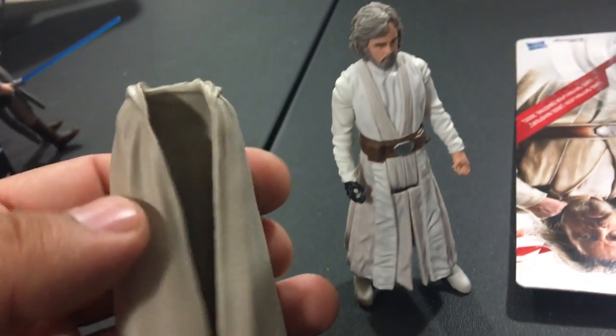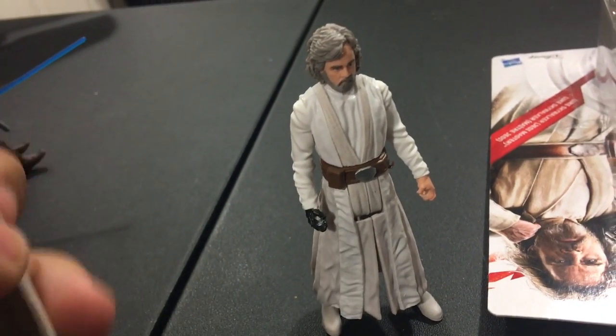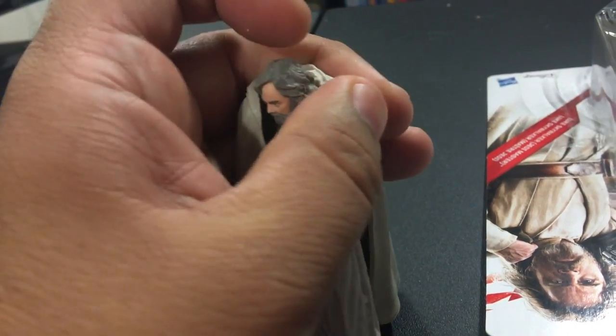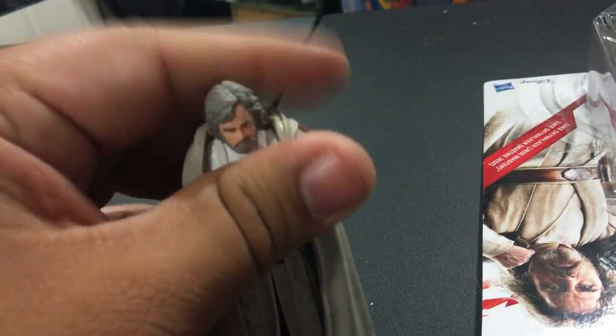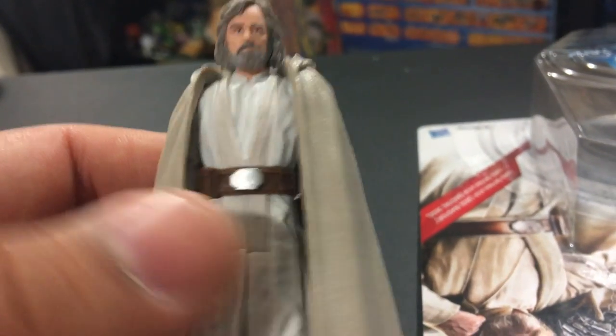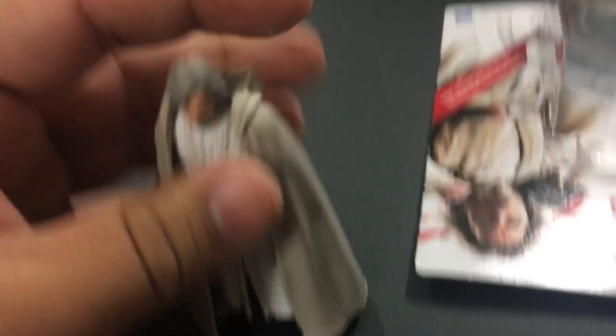He does come with his cloak. It's not soft goods — it is a molded plastic. But that's okay. We can put that on him and see how he looks. That's pretty cool-looking actually — he looks great. He also has the Force Link logo on the bottom of his foot. Very nice.